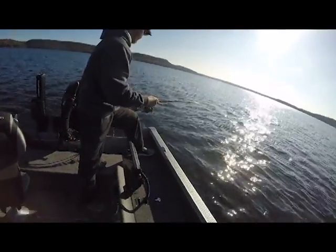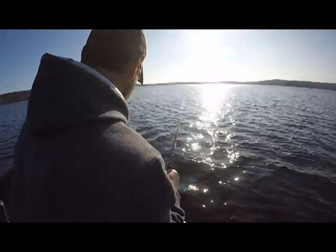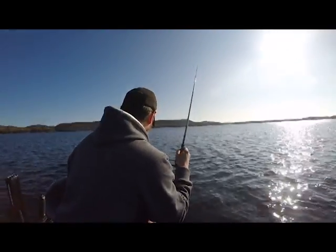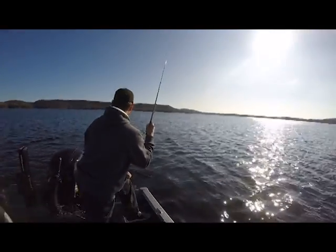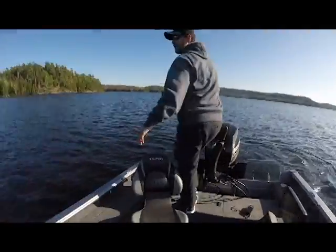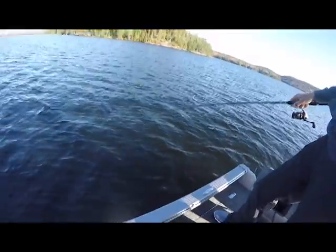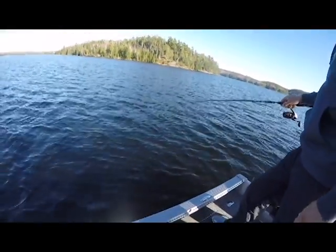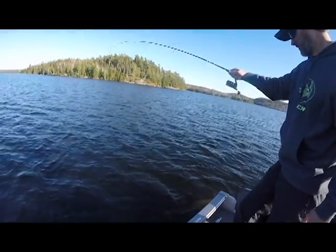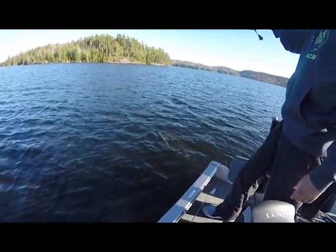Got a decent sized fish here — pounded the jigging wrap. Oh, it's a big one! Wow wow wow. Look over here — do you see it? What do you want me to do, film or net? Film it. Just film it for now — I want you to see this fish. Here it comes. Holy — that's a big fish. Okay, you can net now.